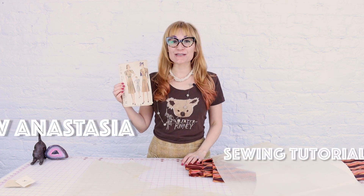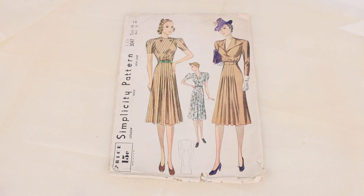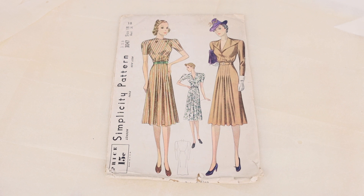Today we're going to sew up a pattern that's 84 years old — it was made in 1939. The cool thing about these vintage patterns is that you get to time travel and make this cool style. It's impossible to find clothes from the 1930s. Even if you're at a true vintage store, they basically don't exist. So the cool thing about this is that we get to sew it up and have a dress from 1939.